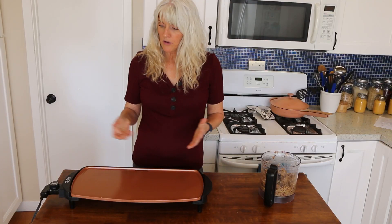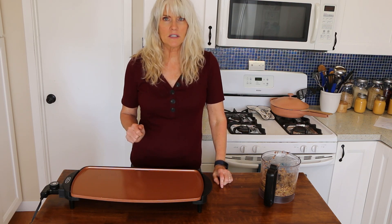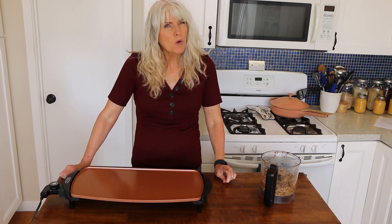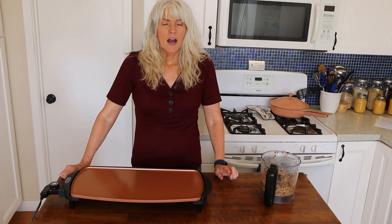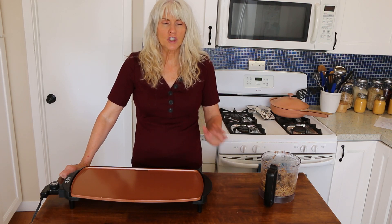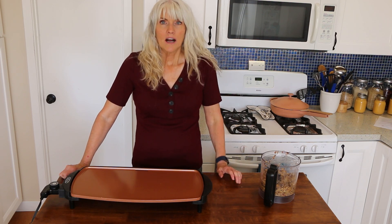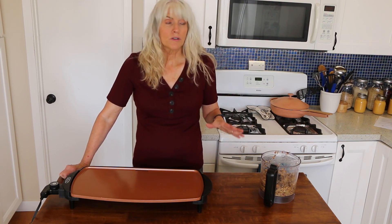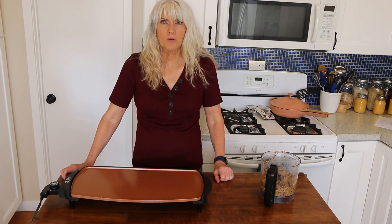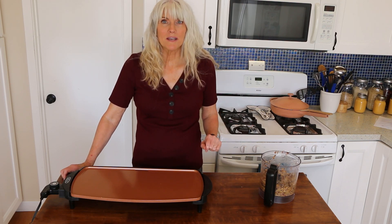I'm going to be using my Bella Griddle to make my burgers. It's a really good non-stick, and you want a really good non-stick pan because we're not using any oil. The reason why I'm using golden beets is because I've seen recipes with red beets and it just looks too much like meat for me — it grosses me out. I love red beets just like roasted red beets, but in a burger when it's all mushed up, no. So that's why I prefer the golden beets.